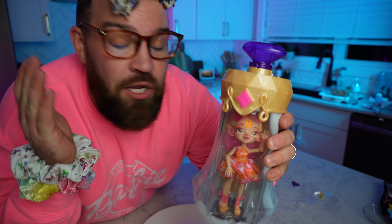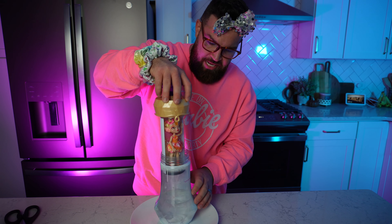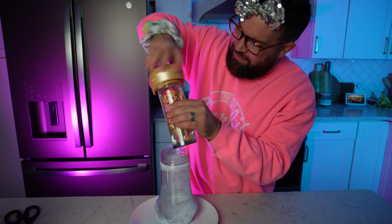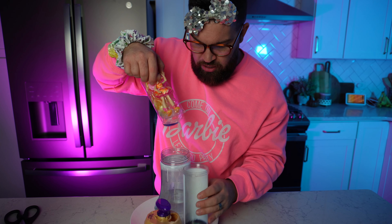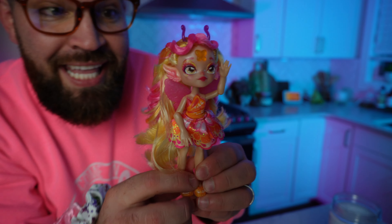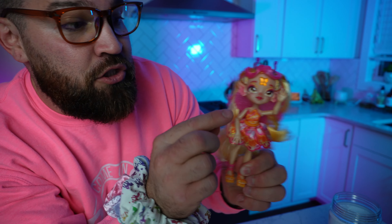It is completely clear now, so all we gotta do is unscrew the lid and pull the Pixling out. Let's check out this Magic Mixy Pixling — unscrew the lid and out she comes. How cool is that! There's a collector's guide at the bottom. We spilled a little liquid, so just be careful when you're unboxing this toy — that's why it's important to have a plate.